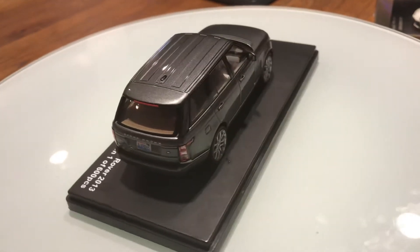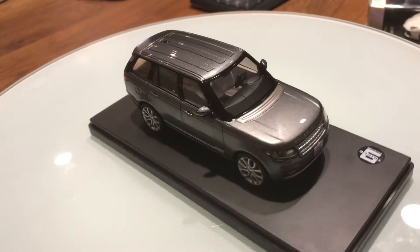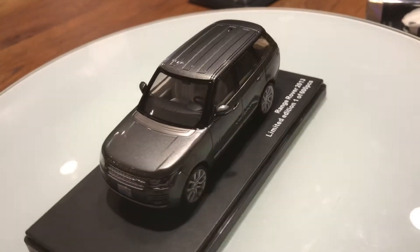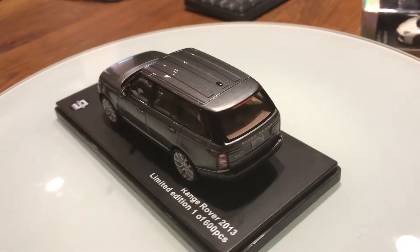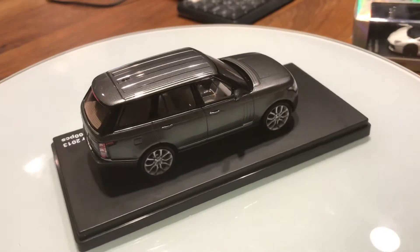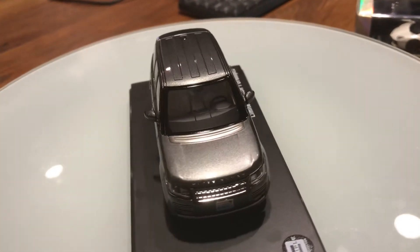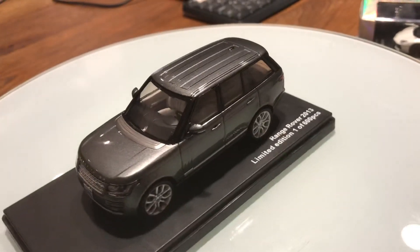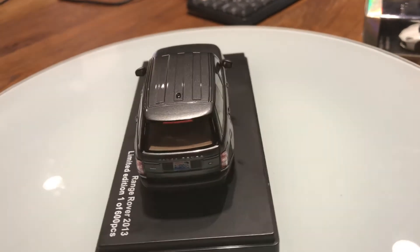The trunk opens in two sections — the top opens upward and the lower section opens downward. Down here there are dual round chrome exhaust tips with a carbon fiber rear diffuser.